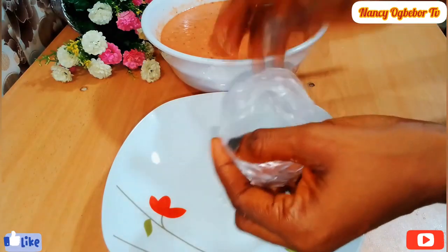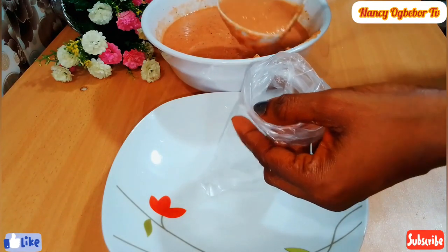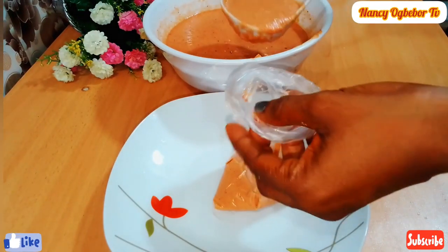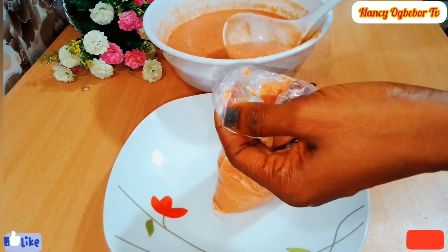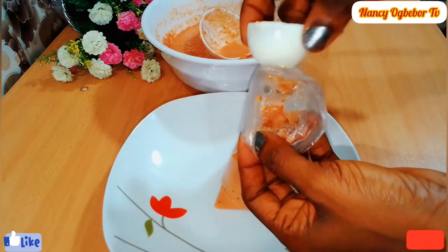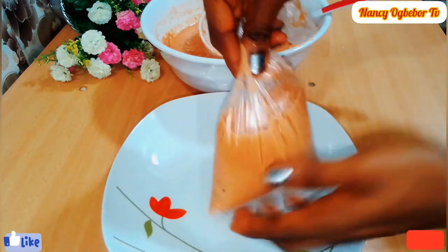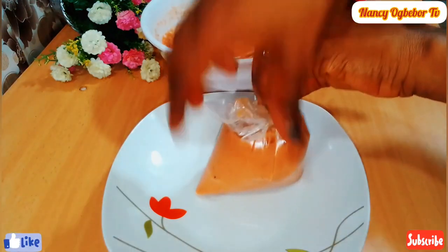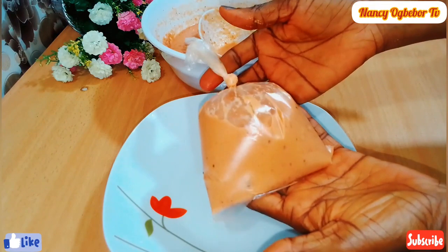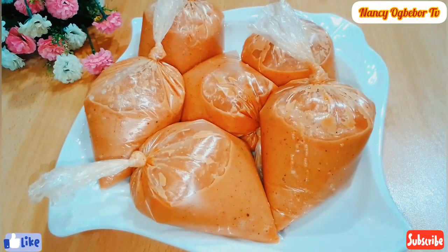This was very, very easy and the nylon was very easy to work with. While doing this, let your pot be on the heat so that when you are done tying, the next thing is taking it straight to the heat.